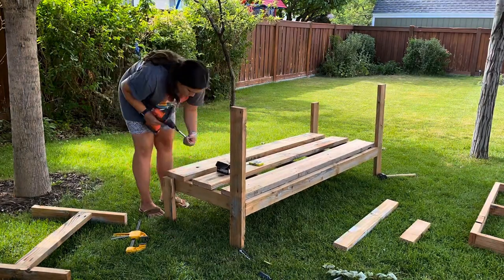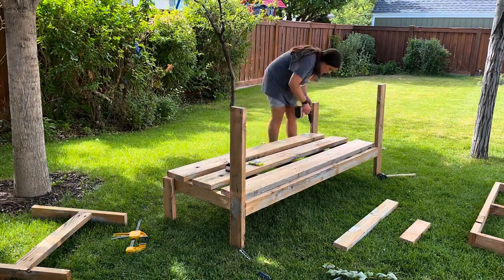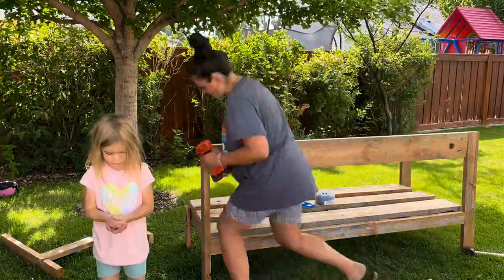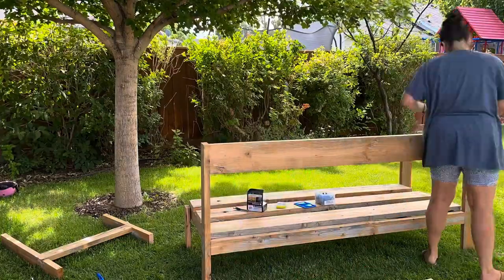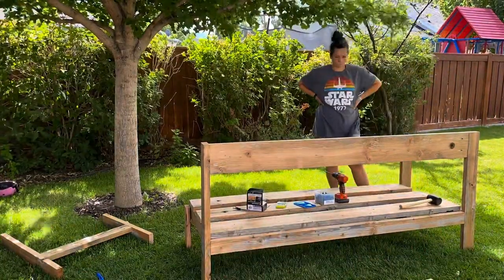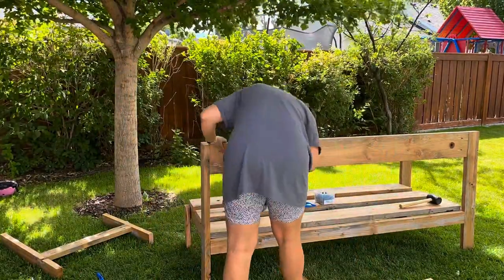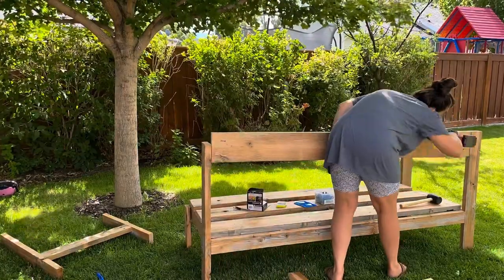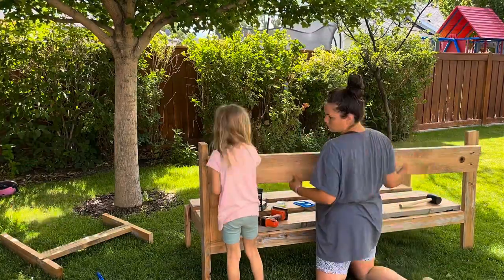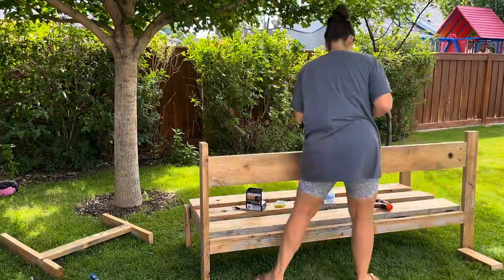The cool thing is you can be really flexible and customize it to your space. For the backrest, I cut these long legs extra long because I wasn't sure exactly how tall I would want the backrest. I sat in it and didn't really feel like it was going to work — the cushions we have will be too short and the wood would still show — so I made an adjustment and lowered it to a height that should work better for our couch.